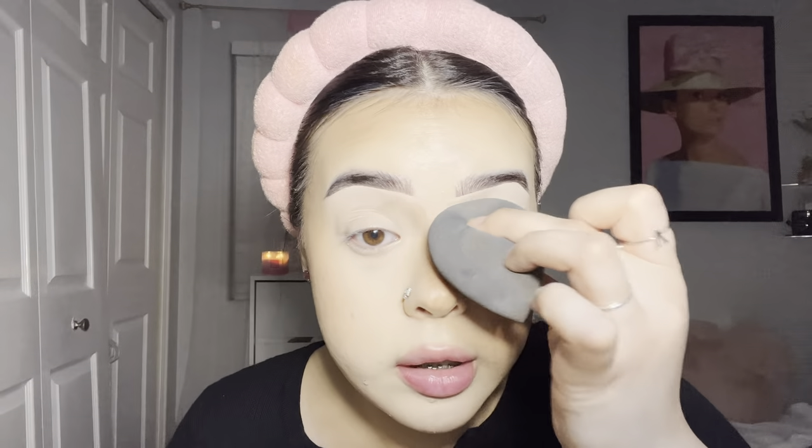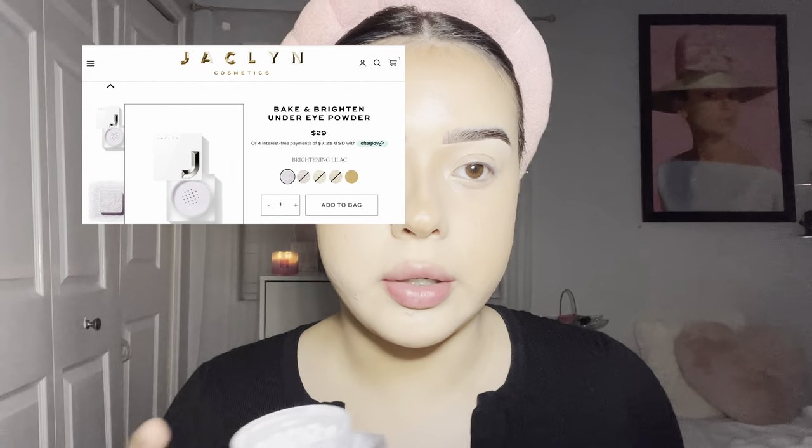When blending, try not to blend into the highlighted middle area of the nose. Blend up and down. You have to get used to your cream contour — if you're not sure how pigmented or strong your contour is, practice with it.